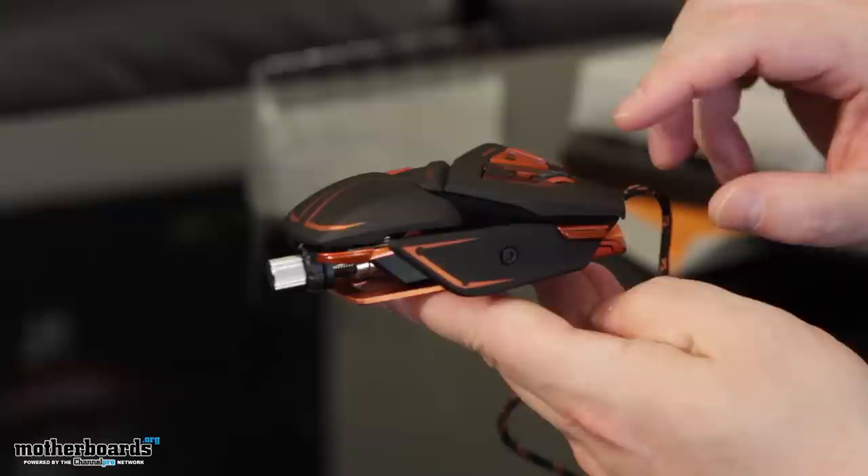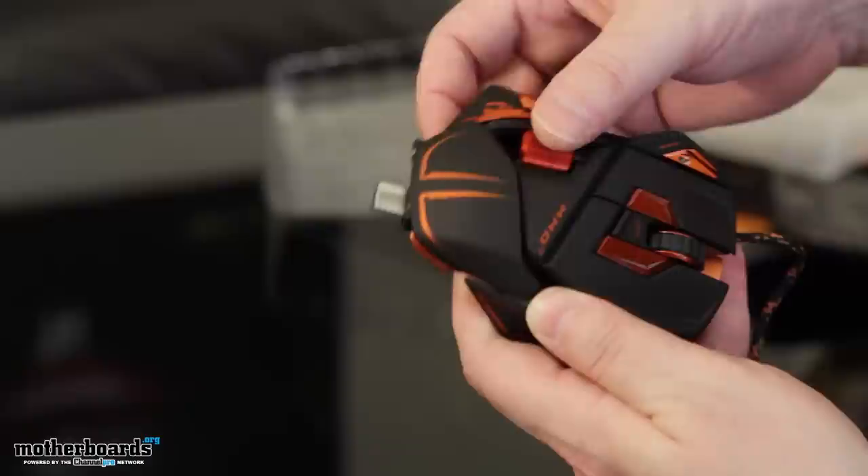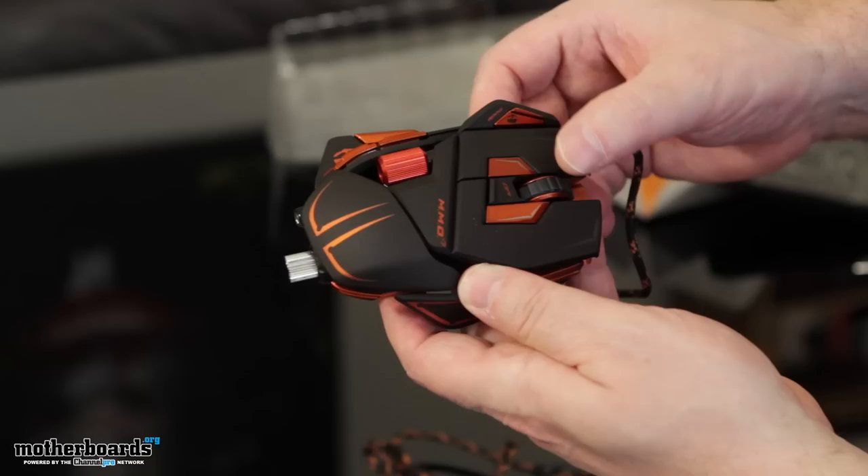There are buttons all over. One button here, click click here, button, button. Is that another button? Nope — another adjuster right here. Spinning wheel, spinning wheel goes round and round. Another thing right here, another button. Incredible amount of buttons. And look at all the buttons over here — one, two, three, four. Here and here.